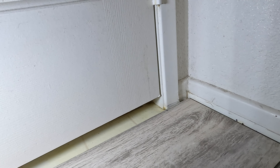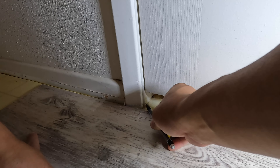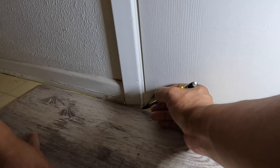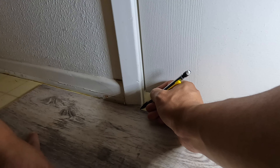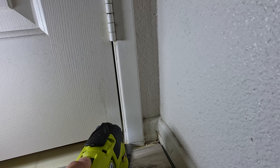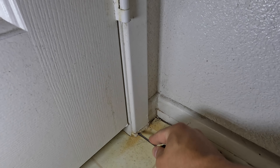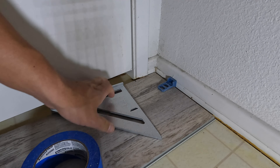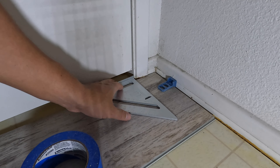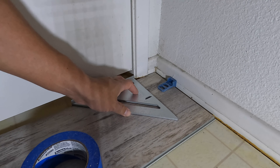I'm going to use my multi-tool for that. I'm also going to trim this side, and this is going to go up to — it's going to get cut right here. I'm using a right triangle to measure out the section that's going to get cut out to fit into this nice little slot.